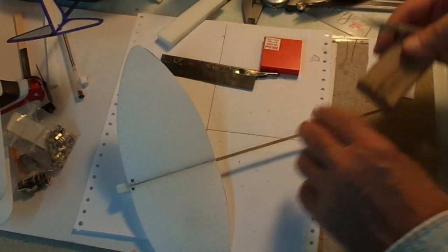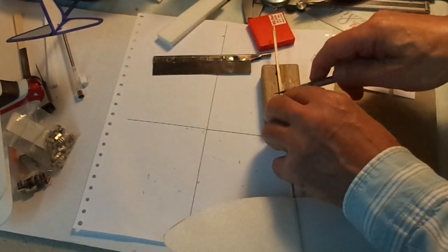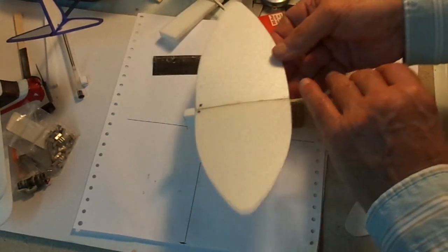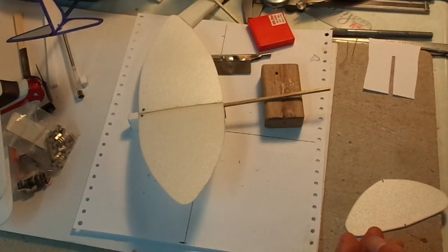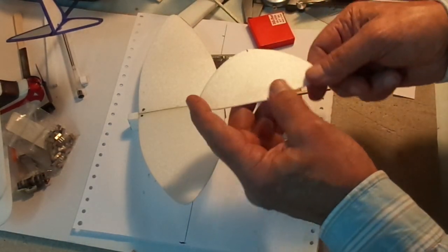There's my little block of wood, there's my mark. The deed is done now, no going back. Four and a half inches tail boom. Now let's get our horizontal tail unit — our stabilizer.